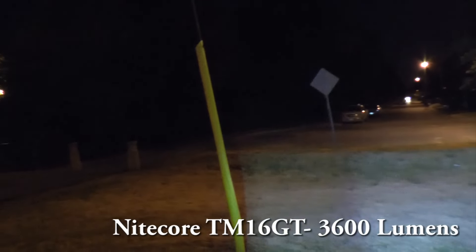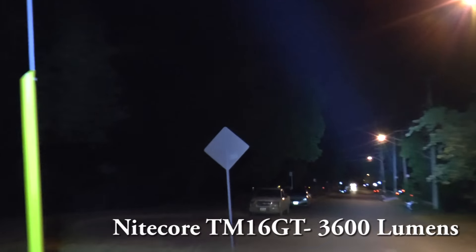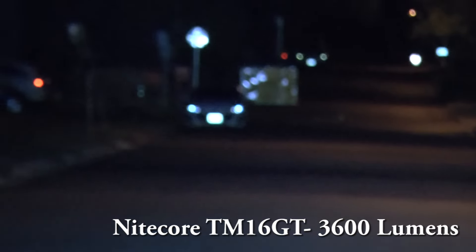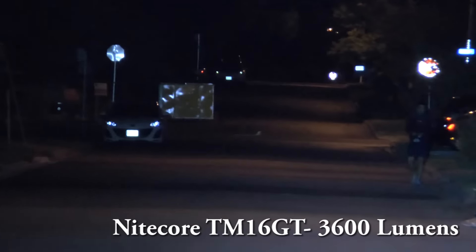You cannot really compare this with the TM26 — the TM26 GT is not a throw compared to these. These are crazy. This one, because it's in cool white, is more cool than the Thunite, so it did show up a little bit better in the dark.